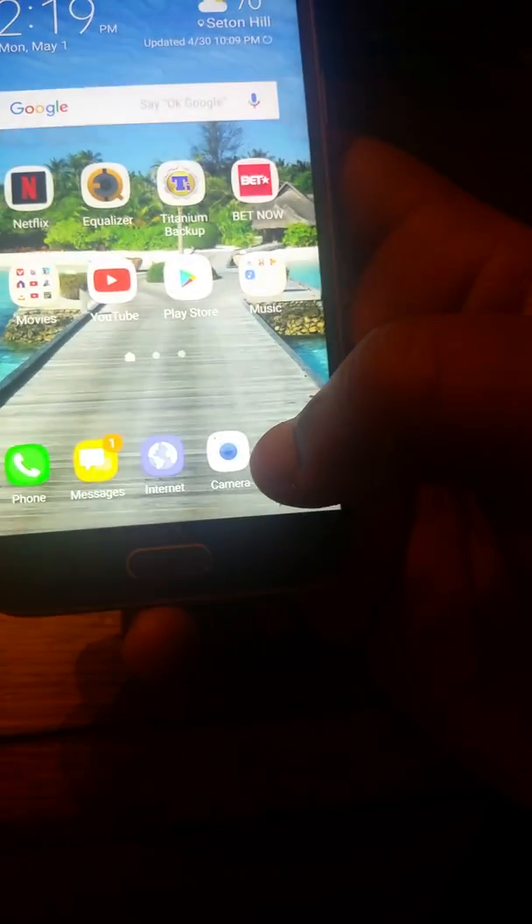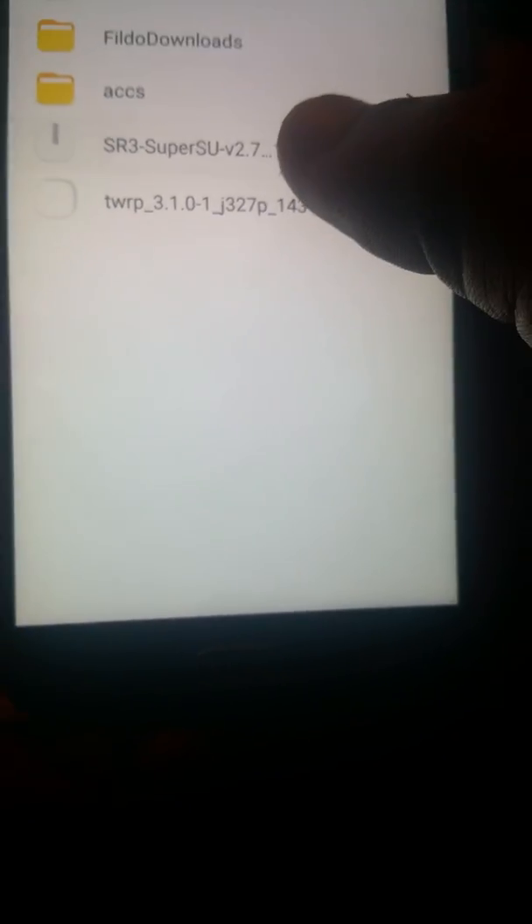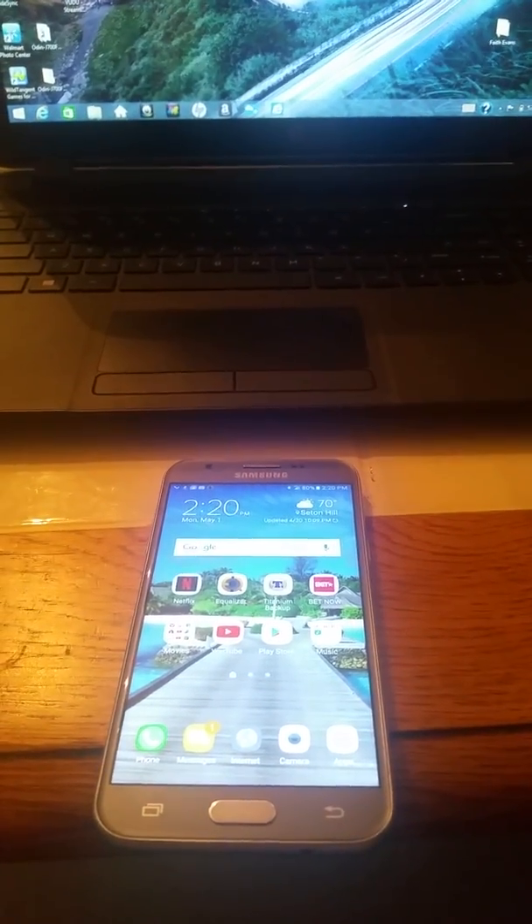Once that's finished downloading, go to My Files — the file manager. My device should be in Downloads. Make sure you got both your downloads. You can see I got SuperSU. Now what you want to do is move SuperSU to your SD card. Once that's moved to your SD card, if you got the Samsung drivers on your computer, you want to hook your phone up to your computer. If you don't got the drivers, make sure you install your drivers. Most of the time, once you plug your phone to the computer, drivers will automatically install.